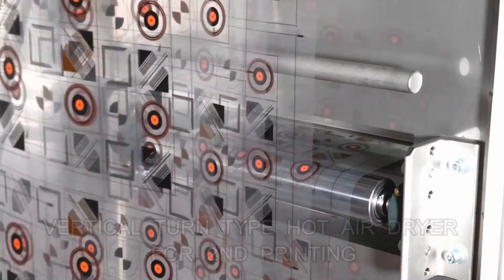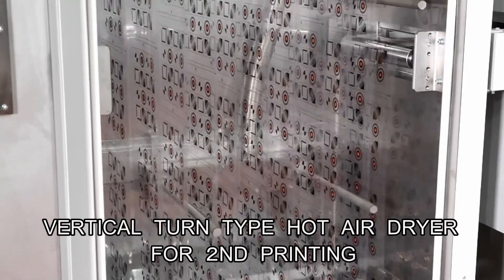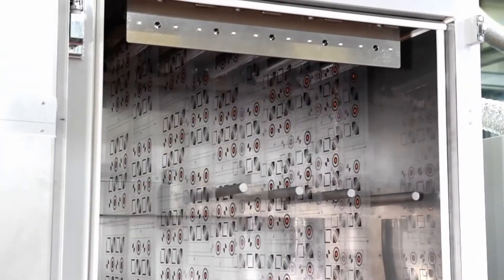The film with the second color printed is put into the vertical turn type dryer again. Temperature setting in the hot air dryer furnace is possible between 60 and 150 degrees.